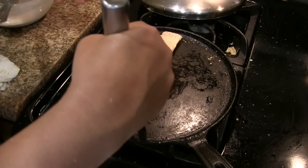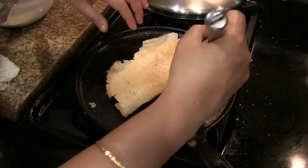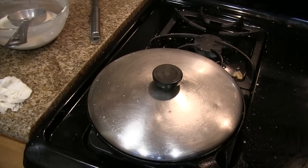This dosa may be crispier than the soft one. You can eat it with chutney, sagu, or even sambar. I hope you enjoy making this millet dosa. For more recipes, visit our website at foodandremedy.com. Thank you.